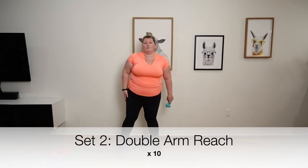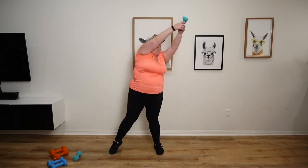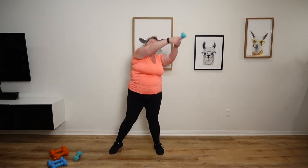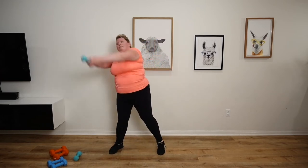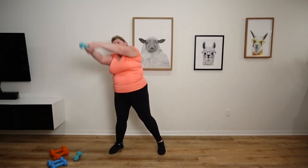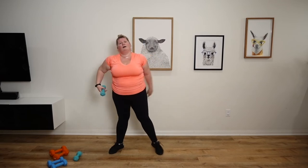Next up is our double arm reach. Legs out, comfortable width, comfortable distance apart. Let's go. 1, 2, 3, 4, 5, 6, 7, 8, 9, 10. 1, 2, 3, 4, 5, 6, 7, 8, 9, 10.